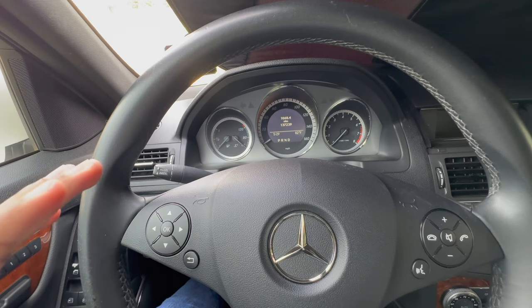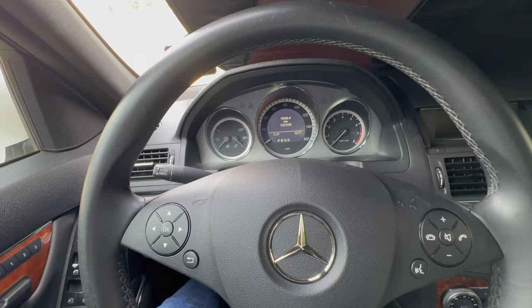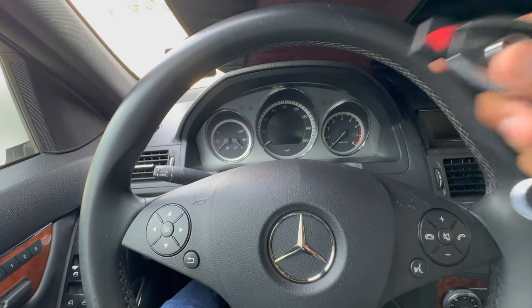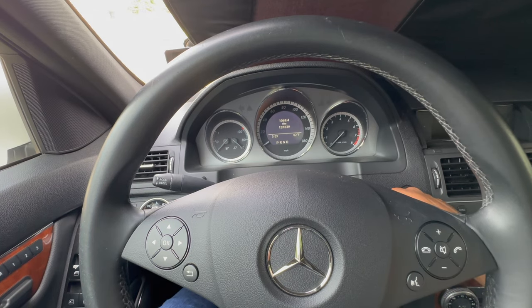This is how you activate dyno mode on a Mercedes-Benz C300 W204, specifically a 2011 W204 C300. The first thing you want to do is grab your key, put it into the ignition, and turn it one time to the right.